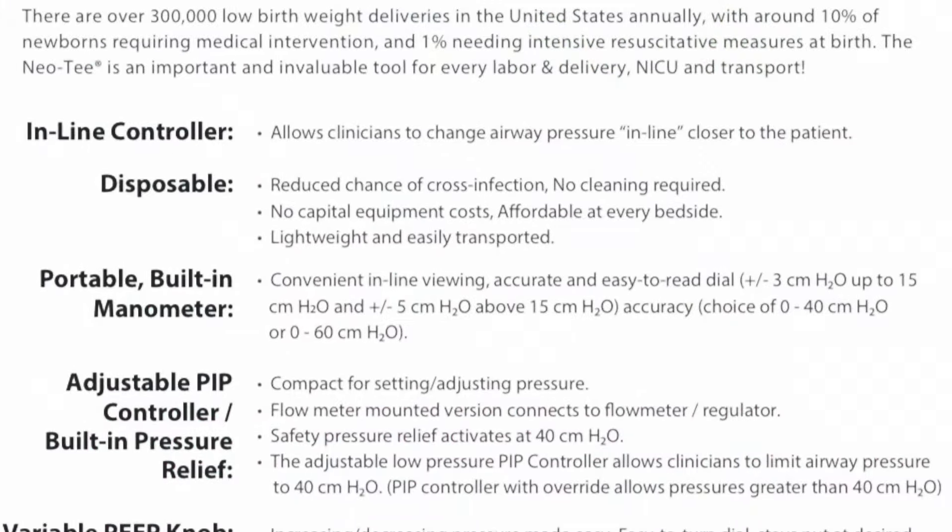Once you've set your desired FiO2 and your flow at at least 10 liters per minute, it's time to set your PEEP. You do this by dialing the PEEP knob with the end cap firmly in place until you reach your desired pressure, which is typically around 5 centimeters of water.